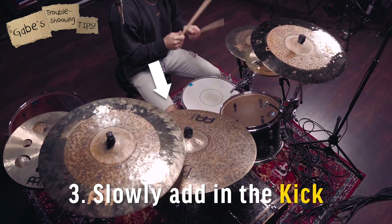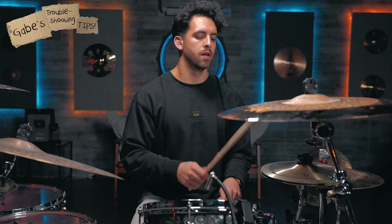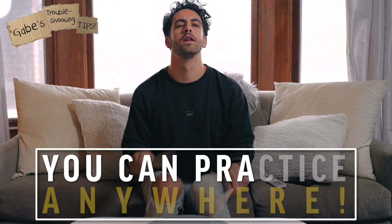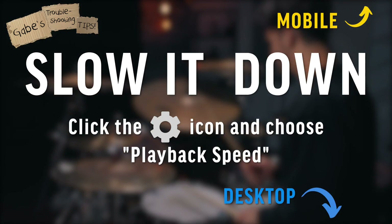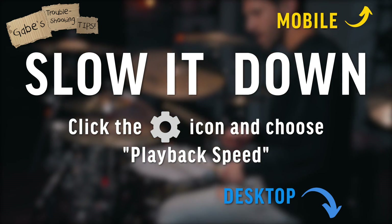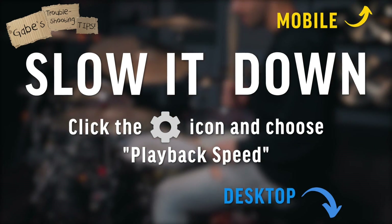You're slowly building back to the full beat. You can even practice this on your lap, your desk, or wherever you are right now — that's one of the amazing things about drums, you can practice anywhere. And if the beat still feels too fast, you can slow it down using the controls right here in the video settings. But now let's take it to the next level.